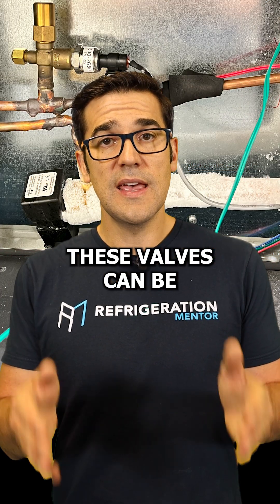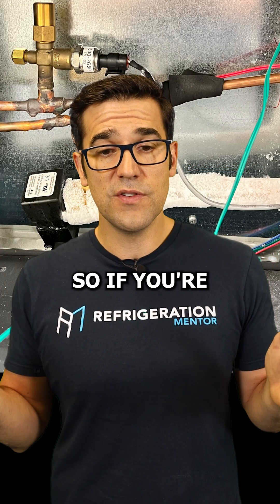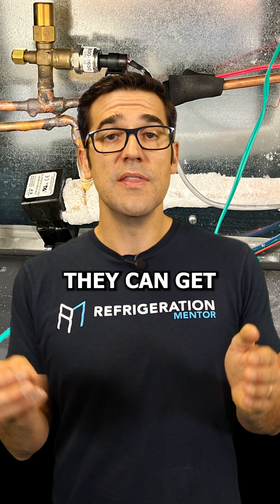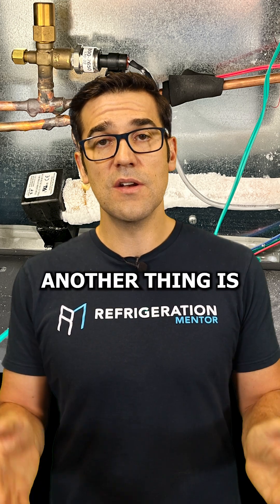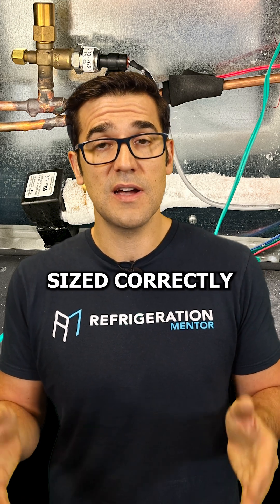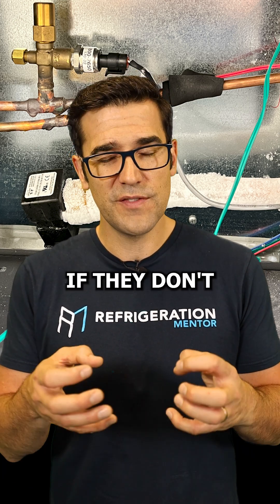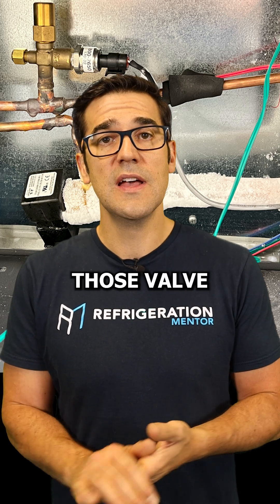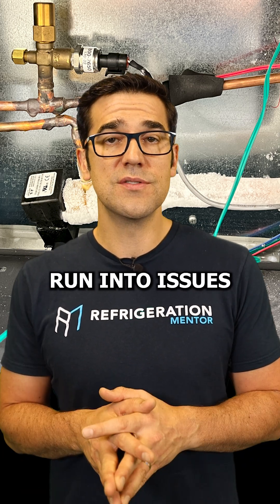These valves can be very finicky. If you're not brazing properly, they can get plugged with contamination and not work. Another thing is the transformer — the transformer for these valves needs to be sized correctly. If it doesn't have enough volt-amps and doesn't have enough energy to open and close those valves, they can run into issues periodically.